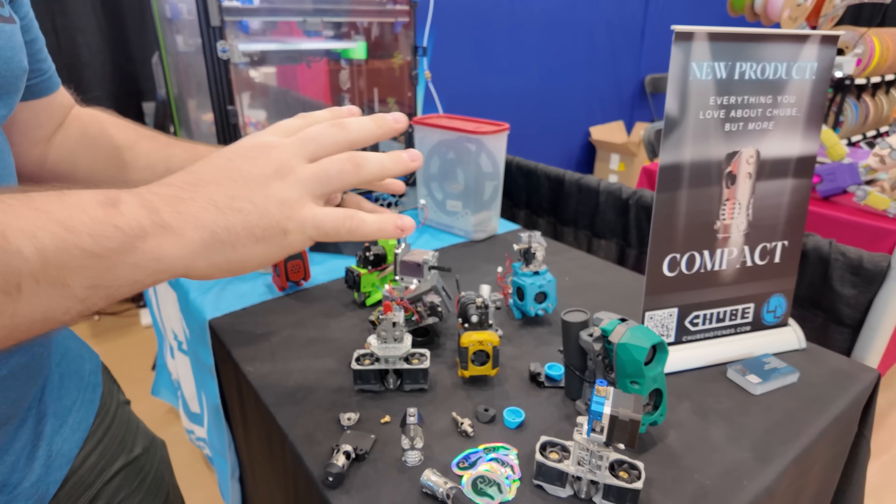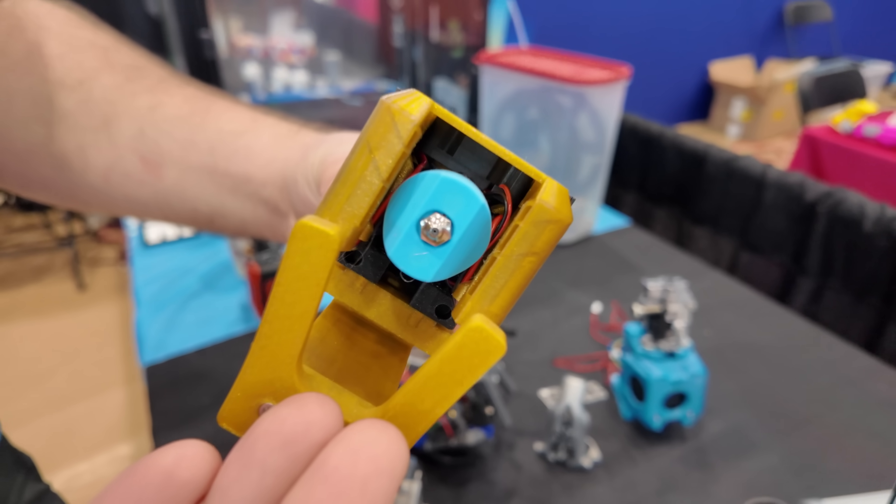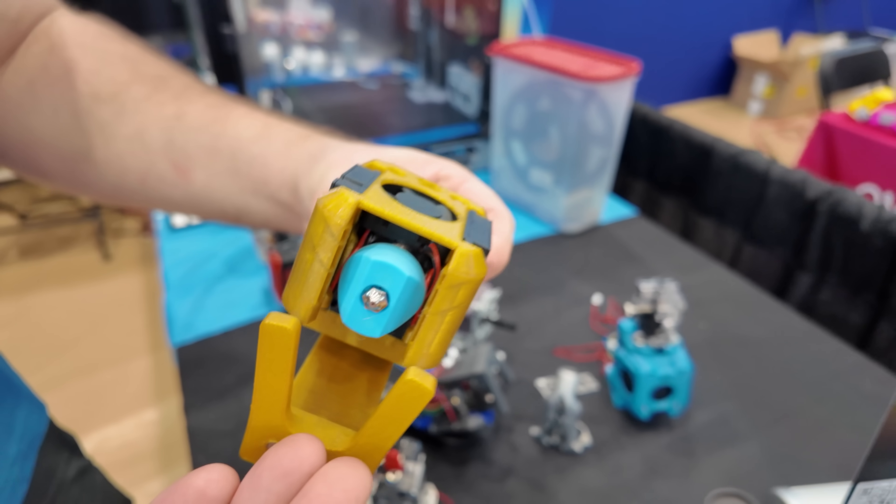On this table we have some of our traditional hot-end solutions, but we mostly are trying to feature the Tube Compact. Here it is in several different tools.